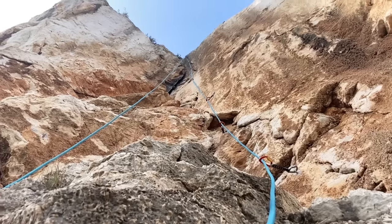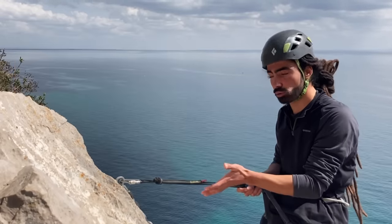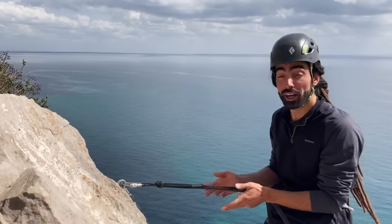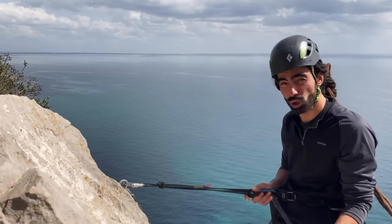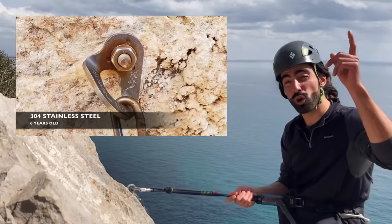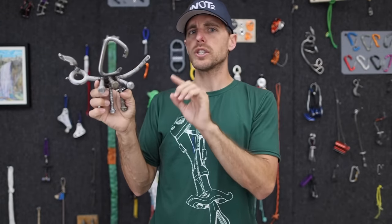You will either find them with a lot of rust — to the point where no sane person will climb on them — or they will look just fine. Unlike stainless steel, which can develop cracks not visible to the naked eye, when correctly applied these bolts can last 20 years before showing signs of rust. These particular ones are six years old and look as new, unlike the 304 stainless we saw earlier.